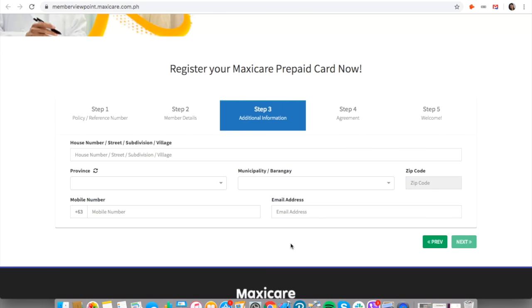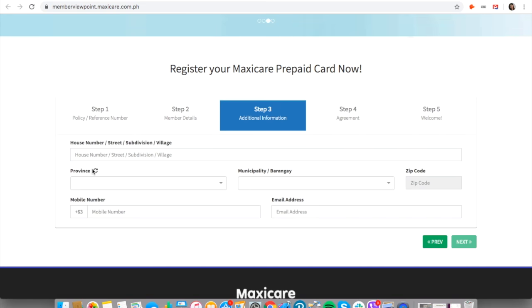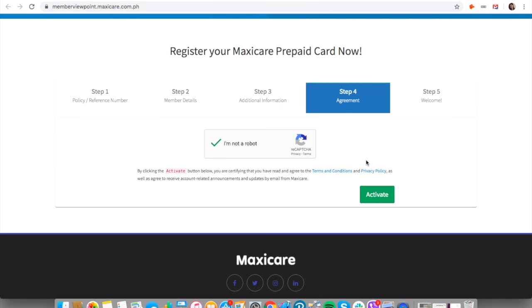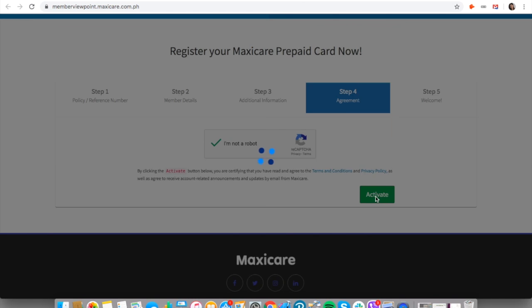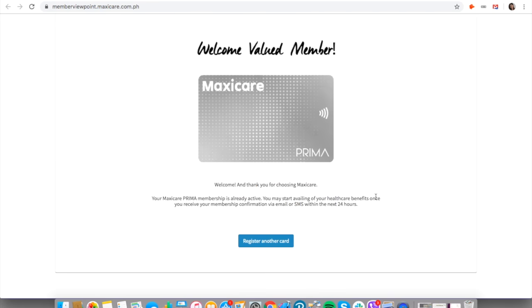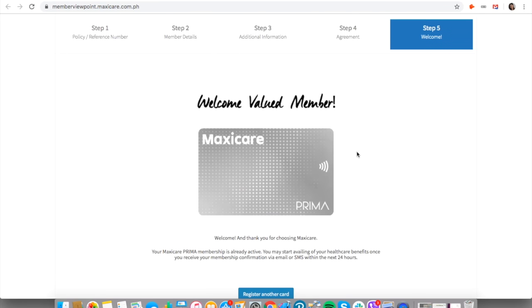After putting in your details — your house number, province, municipality or barangay, zip code, mobile number, and email address — just check the box so that the system knows you're not a robot. And that's it, you've actually registered yourself and you already have your Maxi Care Prima.